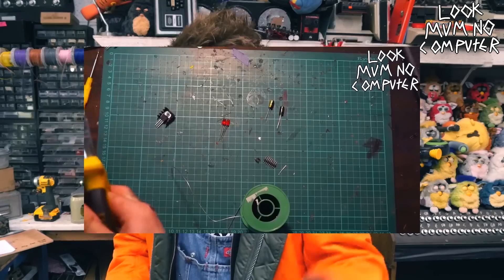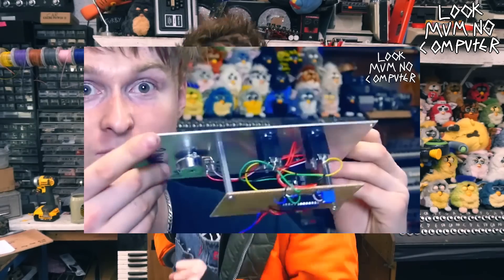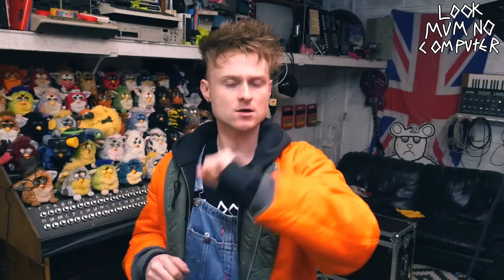Hello, Look Mum No Computer here. This is the third episode of how to build a modular synthesizer from the ground up. This is following on from tackling the case and the power supply, as well as a module — there's an oscillator that buzzes in tune. So today we're gonna have a go at building a filter.